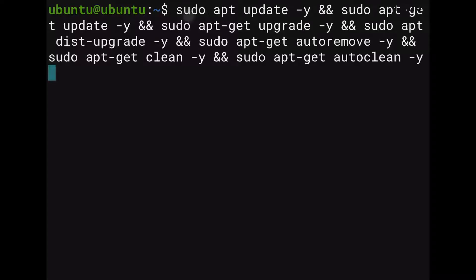Hi everyone, JJ IR here, and in this video we're going to see how to connect a Lego Spike Prime to a Raspberry Pi.